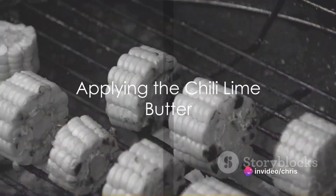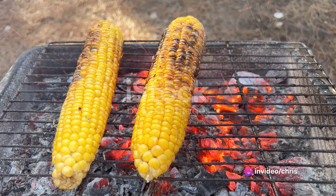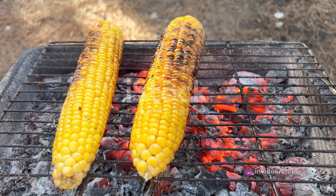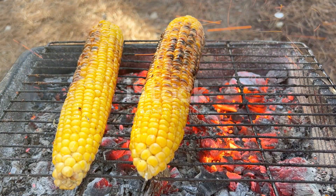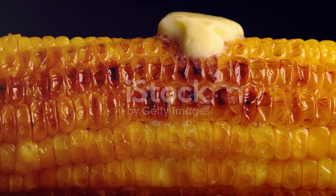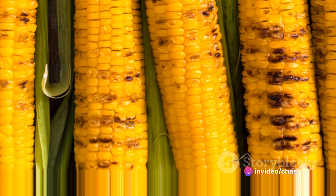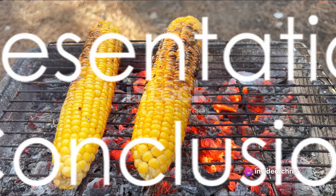Step three: remove the grilled corn from the heat. While it's still hot, slather each ear generously with the chilli lime butter you prepared earlier. Watch as the butter melts and seeps into every nook and cranny, enveloping the corn in its tangy, spicy goodness.